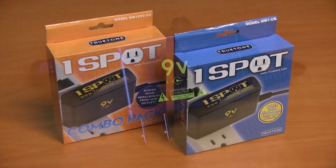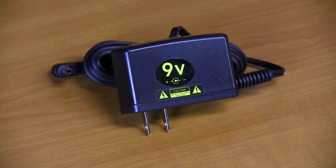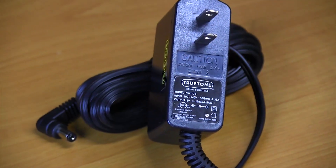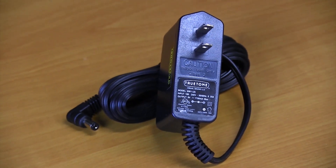The One Spot was the very first digital power supply on the market for pedals. While analog power supplies could produce maybe 200 milliamps, the One Spot was able to produce 1700 milliamps, and with that kind of power you can power just about anything that's a 9-volt pedal.